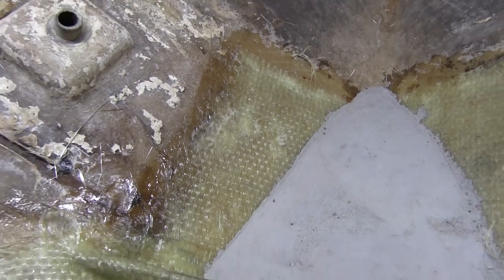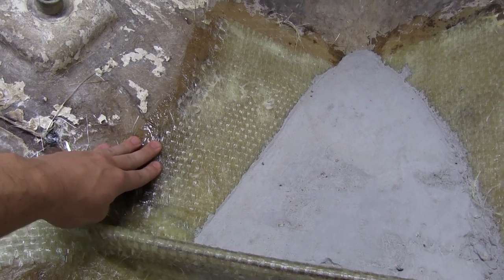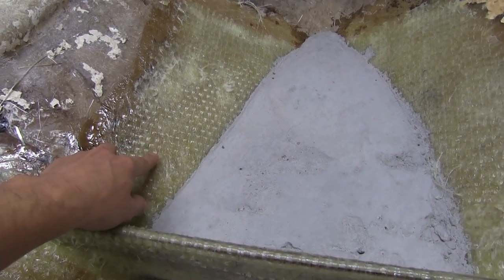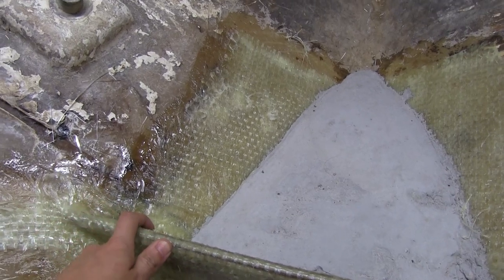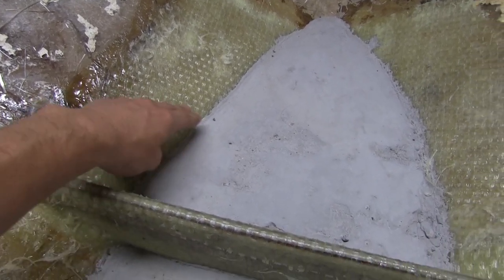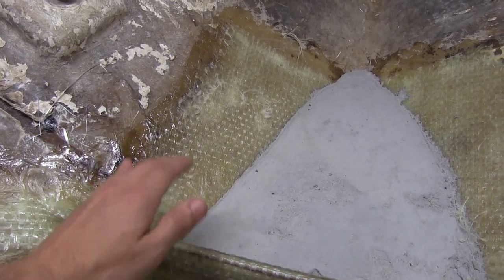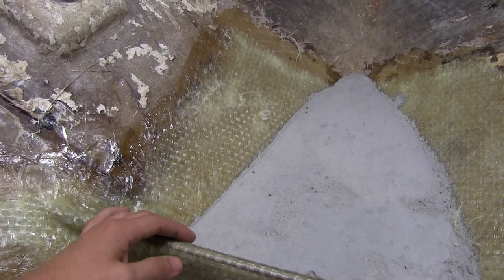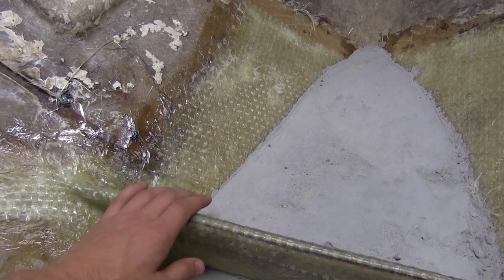I added some additional glass to the hull here. It seemed a little thin on this side, and I actually ground out what looked like someone had done a repair right down in this area. I took it all the way through and there was a hole there, so I don't know if the boat hit something at one point, but it's patched up and should be good to go now.